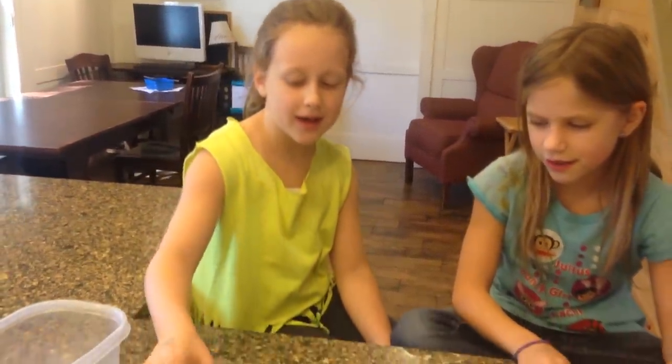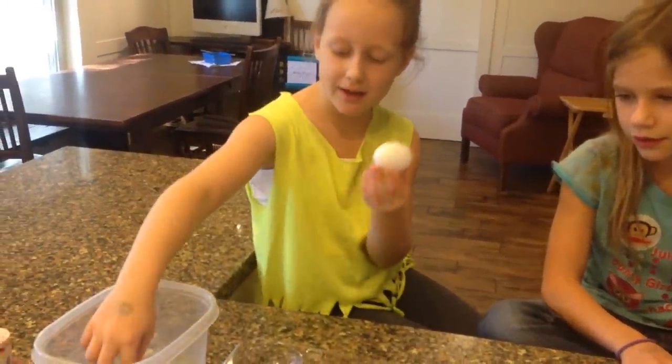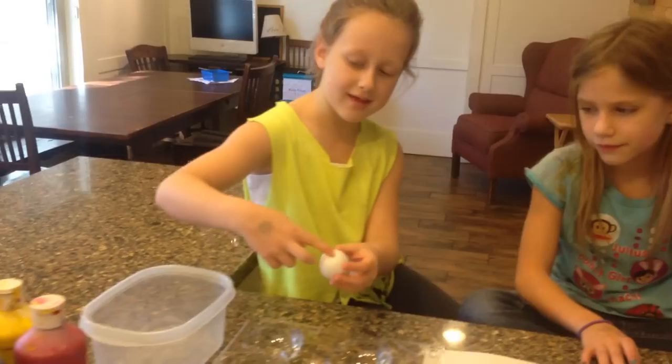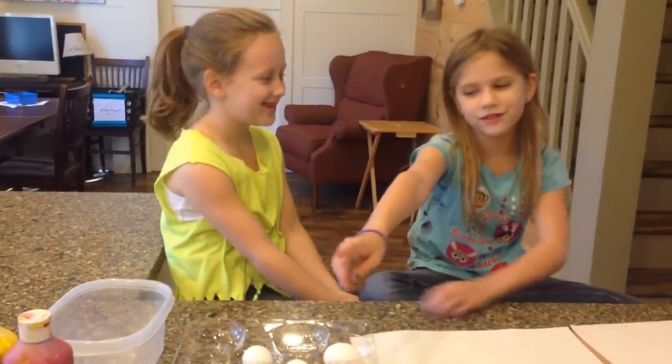So you're going to have about maybe five or ten eggs — it's not a lot actually — and you're going to get them and crack them, put the yolk inside and put them in a bowl, and then you're going to fill some paint in them, and hopefully I'll tell you guys more next time.